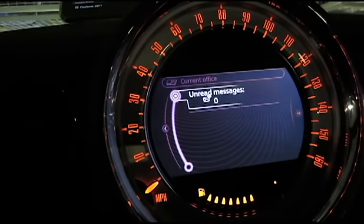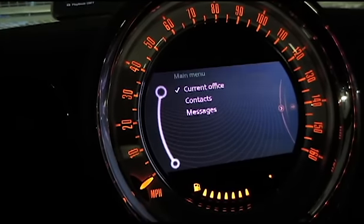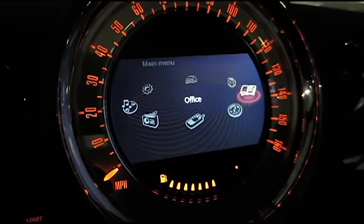The office feature just shows you unread emails and unread text messages. The key at times is to make sure the office settings are checked, and possibly turn off and on your Bluetooth in the car to get it to work.